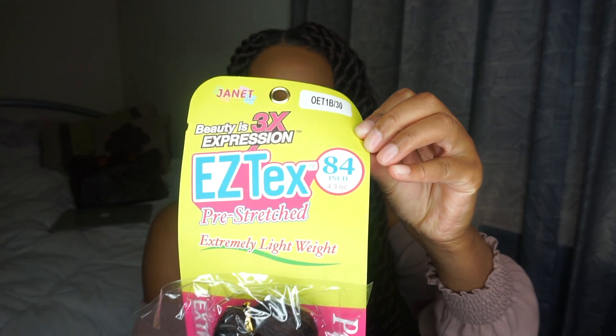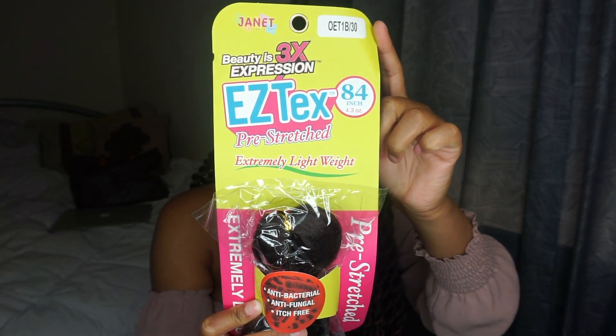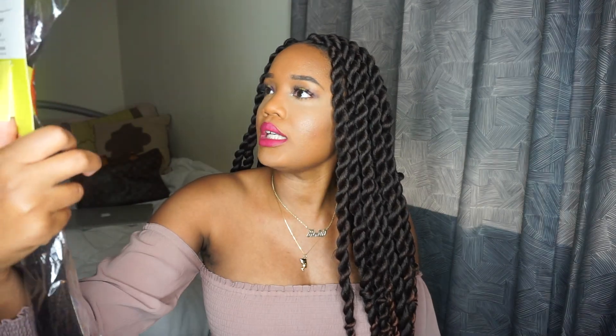The hair I'm using is 84 inches, and it was provided by Janet Collection. It's anti-bacterial, anti-itch, water-resistant, extremely lightweight, and looks really natural. It's also already pre-stretched, and I don't know why it took me so long to try pre-stretched hair — it really cut down the installation time and gave a great finish without that blunt look.